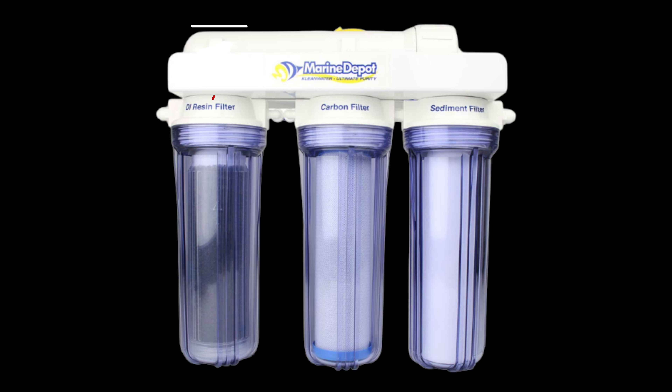All RODI filters share the same four basics: a sediment filter, a carbon filter, a reverse osmosis membrane, and DI resin. If the one we recommended is out, there are many options — Spectrapure, Pure, Marine Depot brand, Clean Water, Aquamax PuraTech. The one we recommended came with a booster pump and inline TDS meter, but those aren't strictly necessary. If you can't find a four-stage RODI with a booster pump, get a basic four-stage filter and buy a booster pump separately to install yourself.